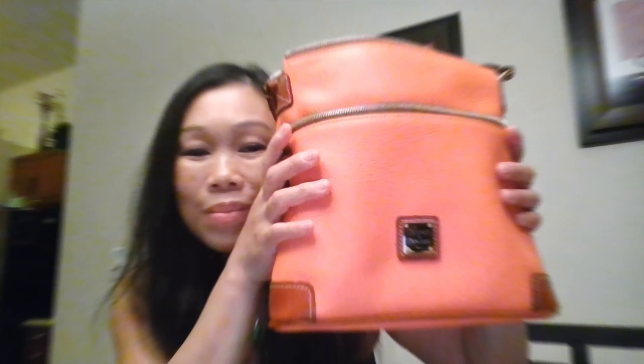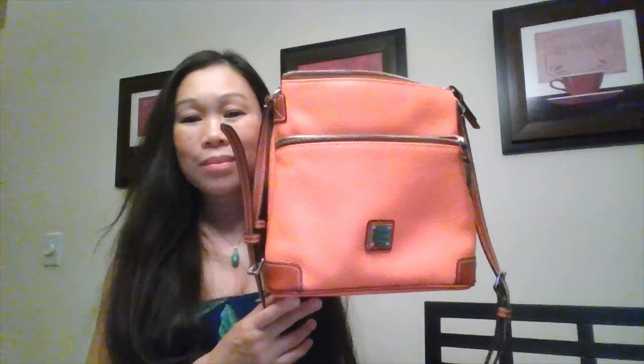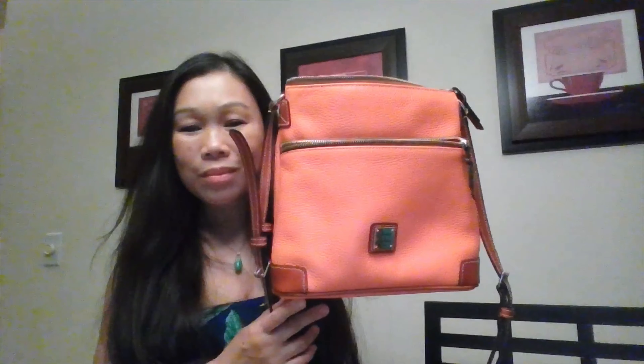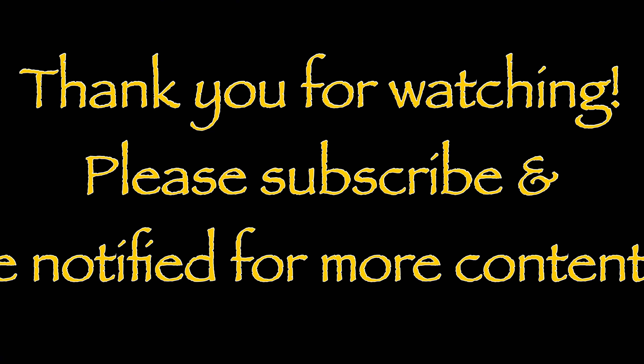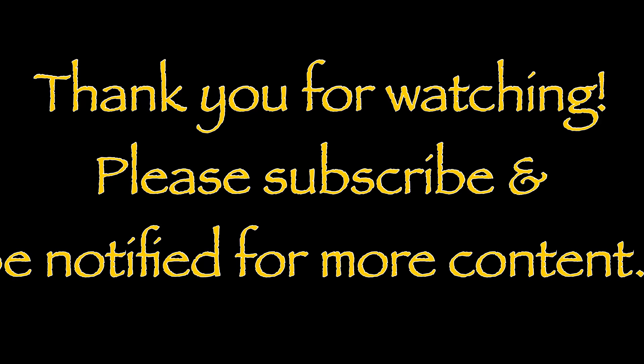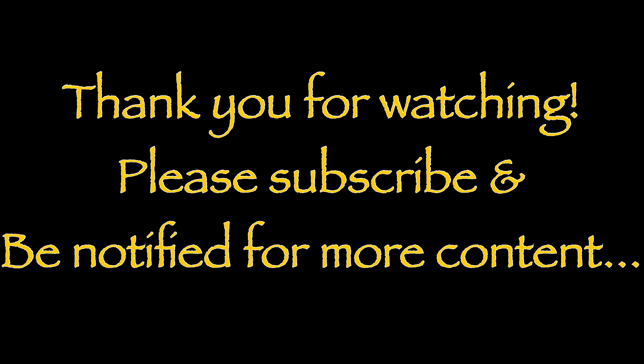In summary, I recommend this product because of its craftsmanship, warranty, and guarantee that Dooney & Burke offers. Thank you again for watching my video and I hope I was informative. As always, if you have any questions, please comment down below and I will answer accordingly. Until next time, God bless. Relax, relate, and release.